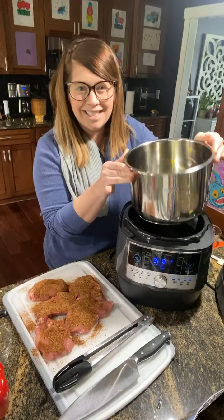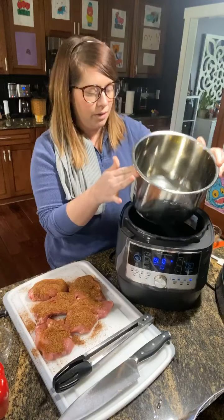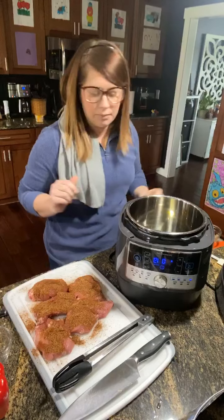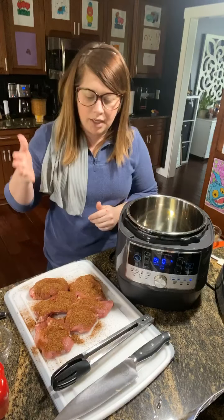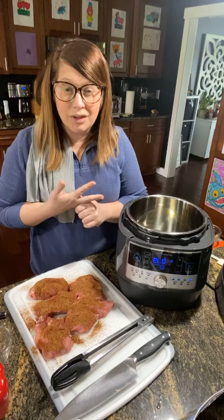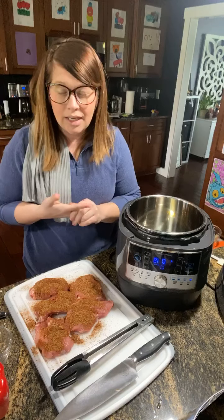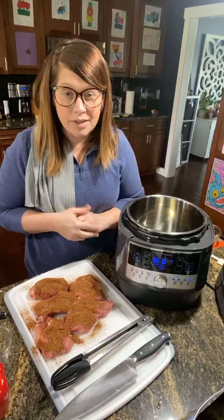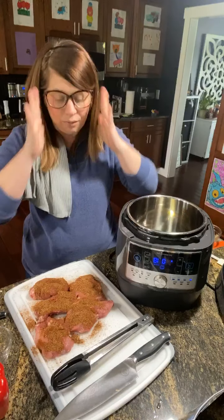This is a six-quart capacity cooker with a stainless steel bowl — there are a lot of accessories you can get for it as well. The other ingredients I'm going to use with my pork are a large red bell pepper, a large onion, about four cloves of garlic, and some lime juice. That's it — very simple, and it all cooks right here in one pot.